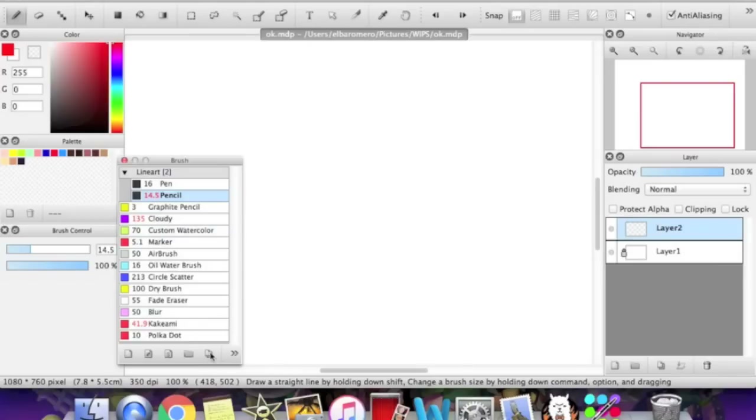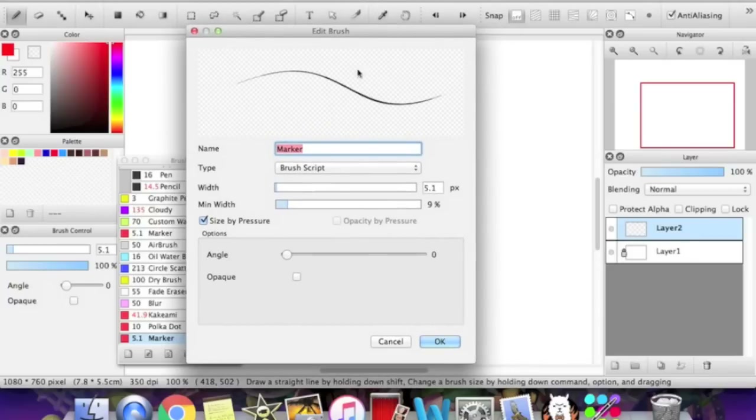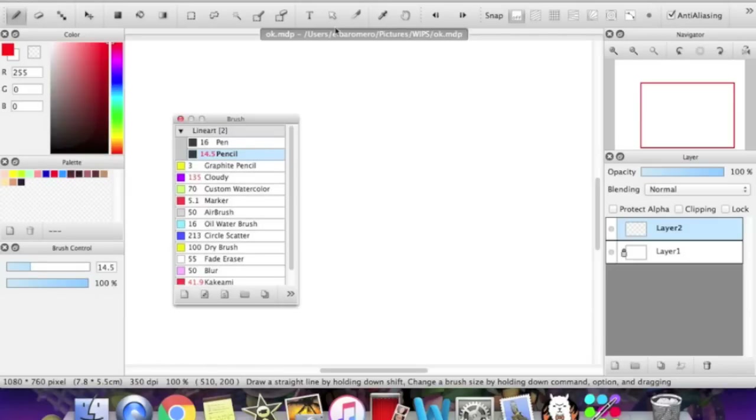There's the duplicate brush tool, which works the same as with layers. You just select the brush you want to duplicate and click that, and it will show up at the bottom. You can use this if you want to play around with the settings of the original brush. To delete a brush, there is the trash can button. If you accidentally create a brush group and get stuck with it, all you have to do is drag the brush outside of the group, then right-click on the brush group and click delete group.